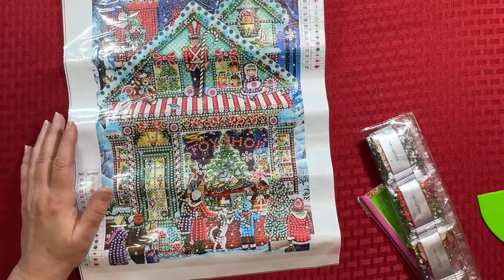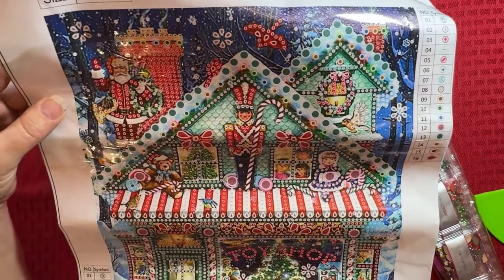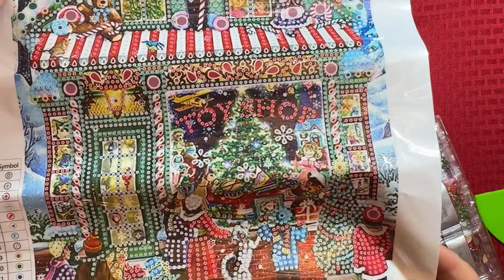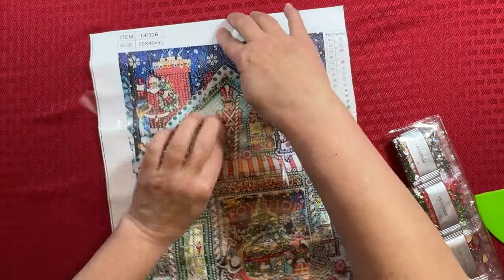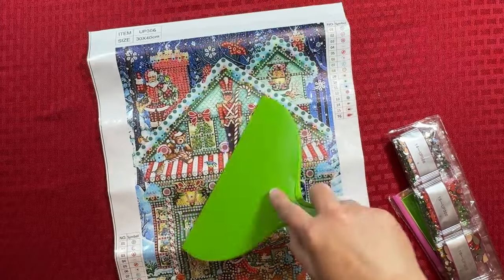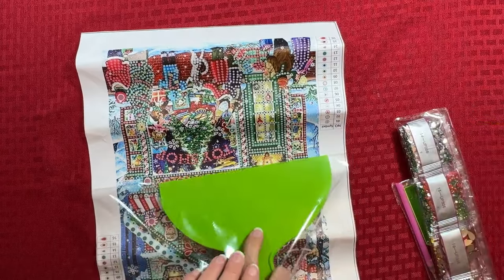It's a Christmas toy shop. I won't be able to get it done for this Christmas, obviously, but I can do it Christmas in July or maybe I'll just be doing Christmas anytime. Isn't that cute? You can see the little nutcracker and you can see Santa and the kids in the windows, and then you've got the kids and the dogs looking in the toy shop. It's really cute — this is going to be really fun. It has 16 different drills, and these are going to be crystals and special shapes. Again, only a partial. So this is going to be just a lot of fun. It's a 30 by 40.